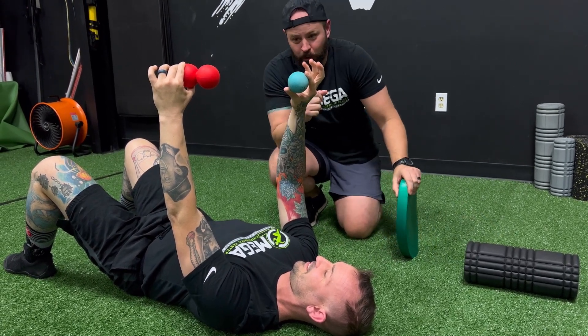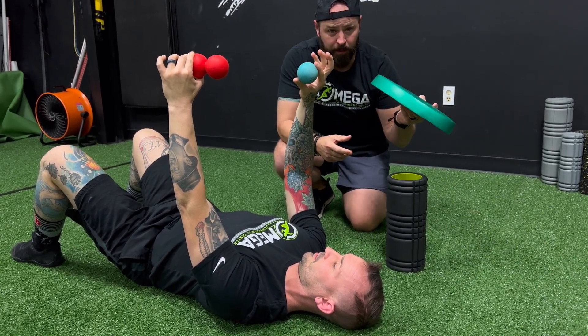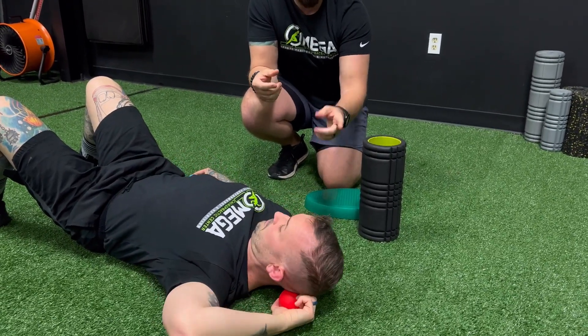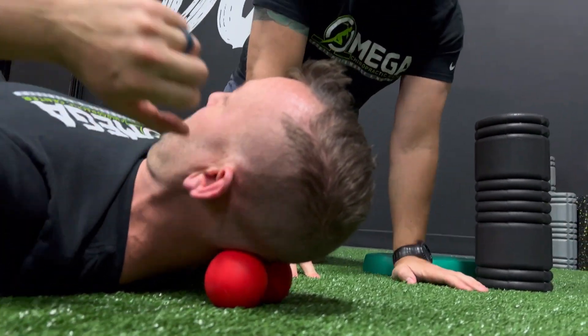The tools we're going to use: of course the trusty foam roller, a pad, and you can use a pillow, towel, lacrosse ball, or double lacrosse ball. We're going to do our MSA-type approach first, where he's going to use the double lacrosse ball.